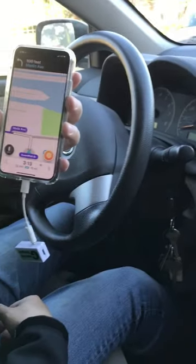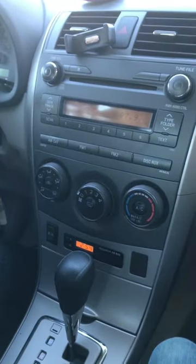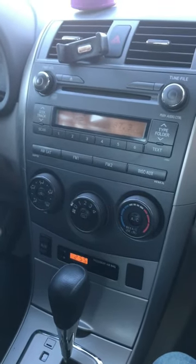So you can use my device to connect your new iPhone through your car radio without Bluetooth or an AUX input. This is Wesley the Gizmo Guy. Thank you for watching.